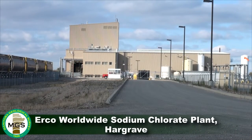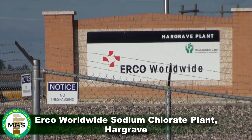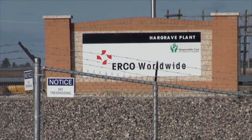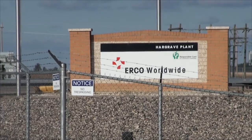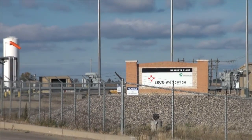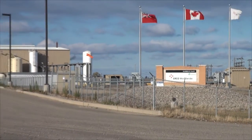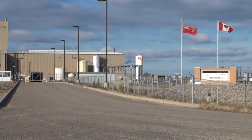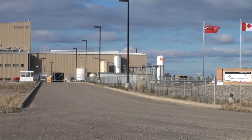This plant produces sodium chlorate from the prairie evaporate at depth. They have two wells that go down to the Devonian beds. One is injecting fresh water into the subsurface and the other is pumping up the sodium chloride brine to the surface, where it then gets processed in the plant into sodium chlorate.